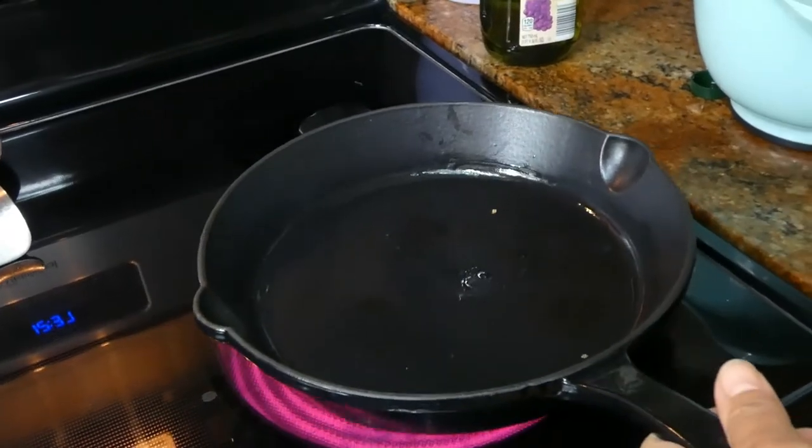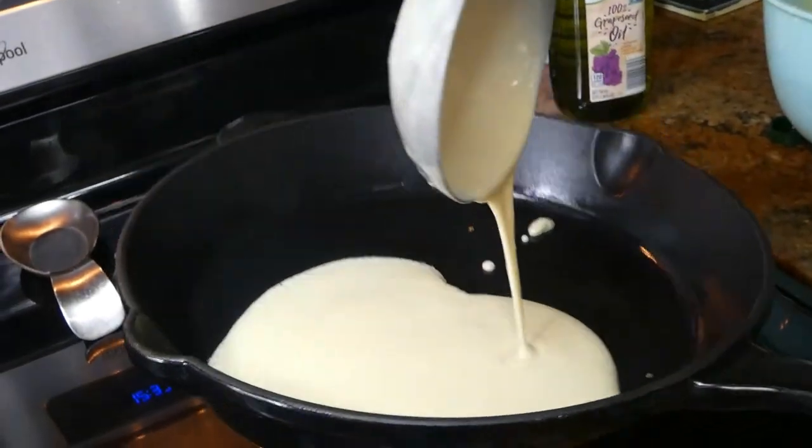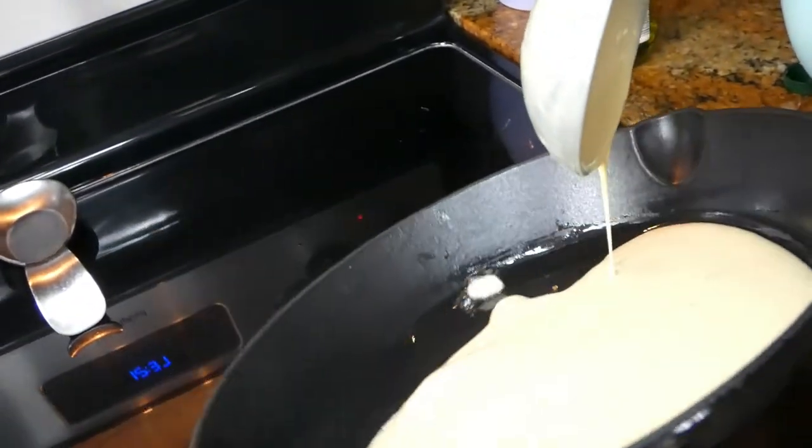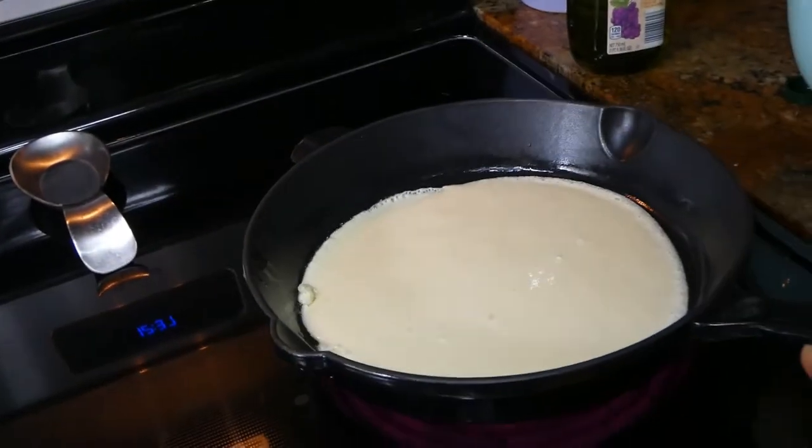For our second crepe, again I'm pouring the dough in a hot pan, rotating the pan so everything is covered. This is a nice one.